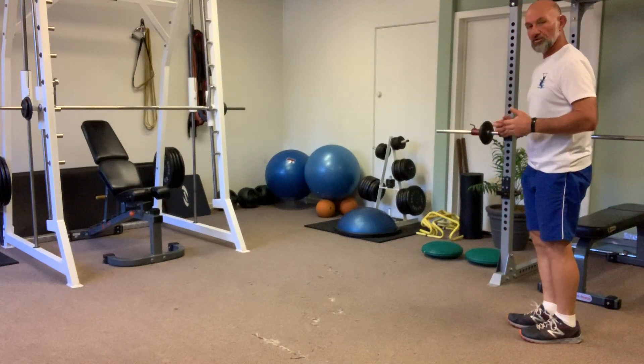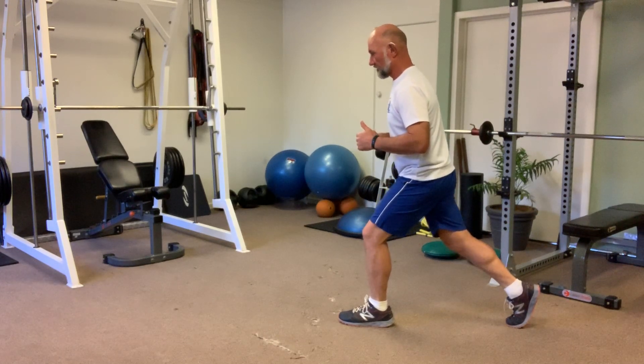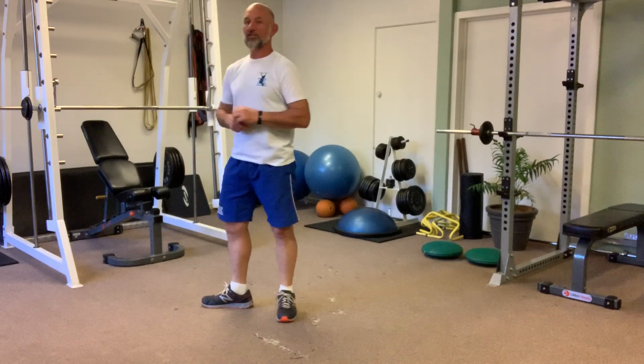When you're stepping forward, the key to this exercise is to just stabilise yourself initially before you go down. Don't try and rush into it and be unstable when you do the exercise.